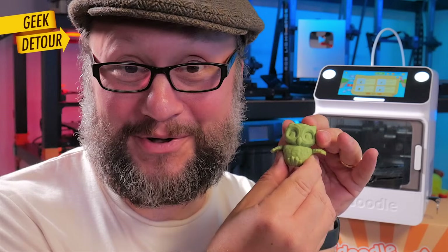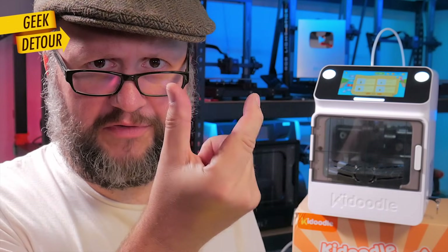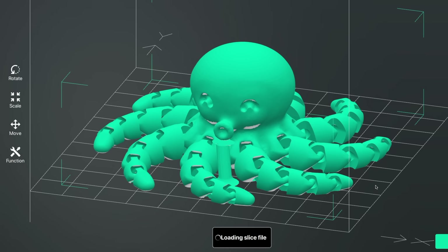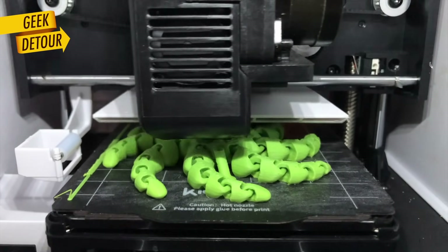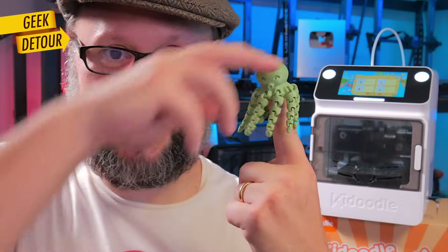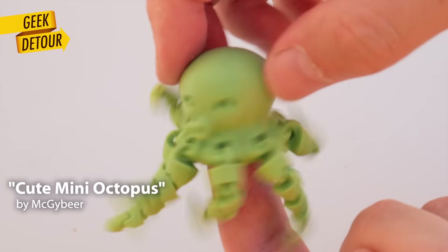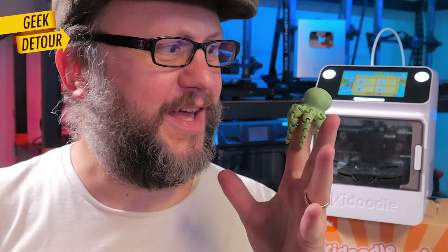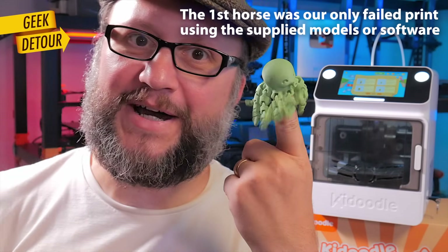The biggest challenge was the articulated octopus. In the original size the straight version doesn't fit, but it has a curved position that fits the build plate. The octopus is special to me because it was one of the first models I ever printed on my Ender 3 five years ago, and I failed a few times. Sure, I'm using glue here, but it works.